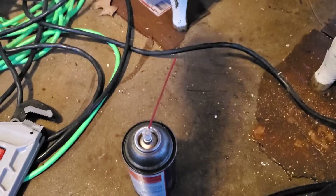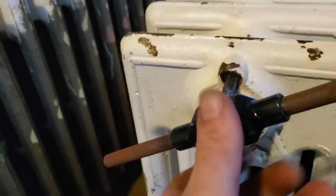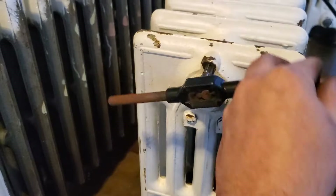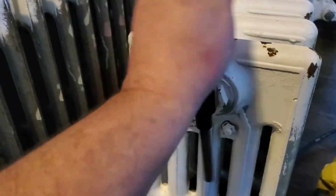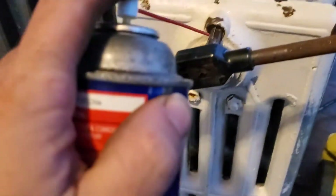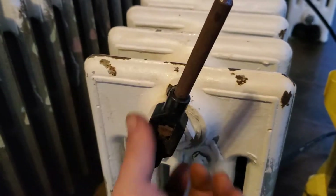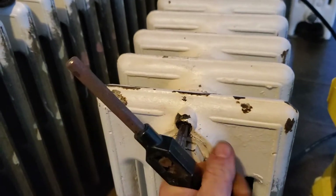I got some lube on there, sprayed some lube on there, and now we're gonna get this started. There's a little bit of brass in there yet. We're just turning the brass out of there. My camera skills suck, sorry — you know how guys get the perfect shot, I guess with tripods.